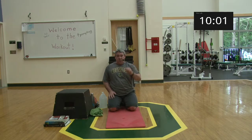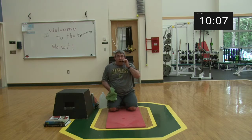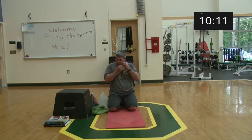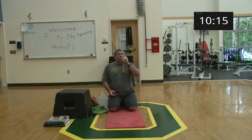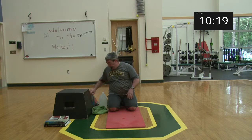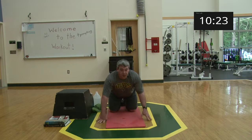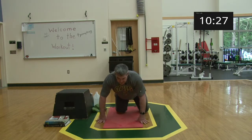One set down, two to go. Big deep breaths, grab a little water, and get right back into the next set. About ten seconds, then get ready for offsets.